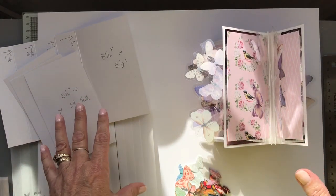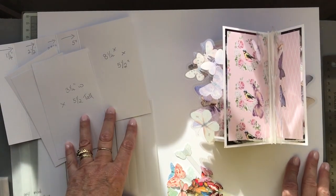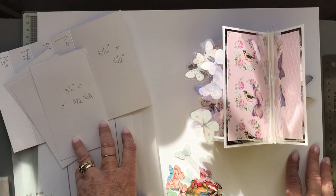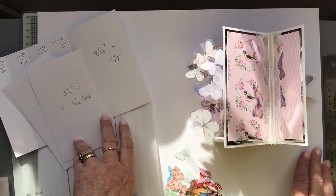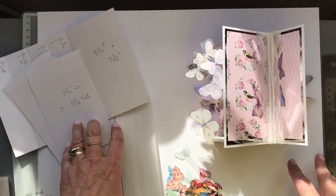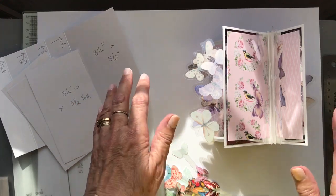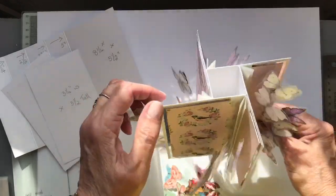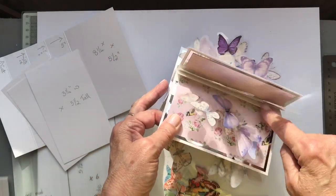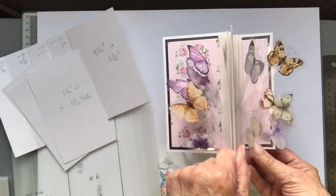Hello everyone, it's Jackie from Pretty Paper Crafts. It's been a few weeks since I've last been on, but it's just taken a little bit longer to work out the dimensions of this one. I was asked — it was a challenge group that I'm in — and this month's challenge was a pinwheel card. So I made three pinwheel cards, and this is the adaptation I made: a pinwheel card but with concertina folds in the middle, making it an elaborate pinwheel card.